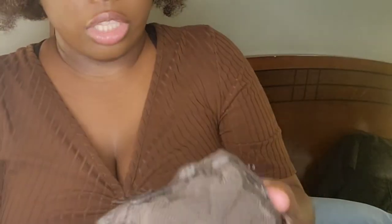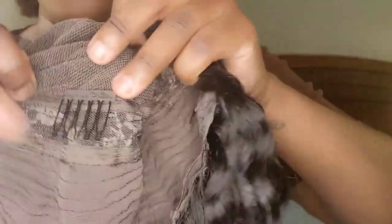Let's go into the construction of the wig. It's a 4x4 as I said. It has two combs at the side, one at the front, one at the back, and it comes with an adjustable strap just like regular wigs. The hair is pretty thick — I like it. I'm gonna go ahead and install it, so make sure you guys subscribe to the channel so you can see when I do the install.